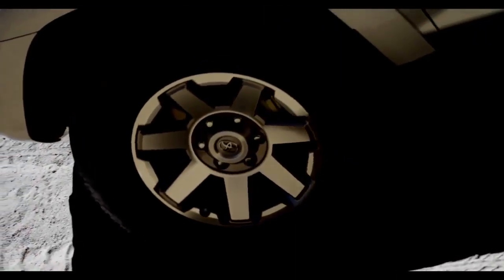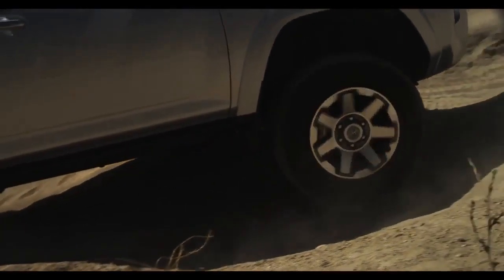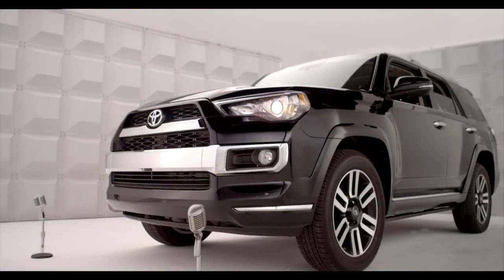Once the job is done and we're out of the slush or the muck, press the same VSC off button and hold it down for three seconds to deactivate the limited slip mode. It's that easy.